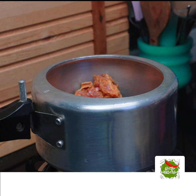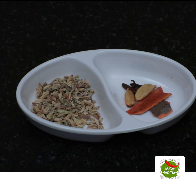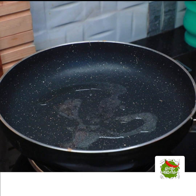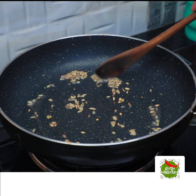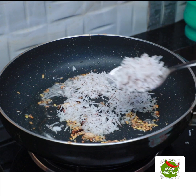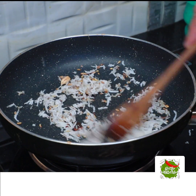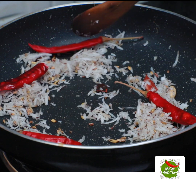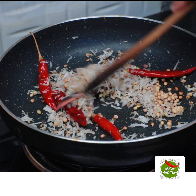I will mix the beef in the cooker. I will mix it in a little bit. Add 1-2 grams. I will add some spices in the pan and add 4 spices in the pan. Add 1 tablespoon of pepper.